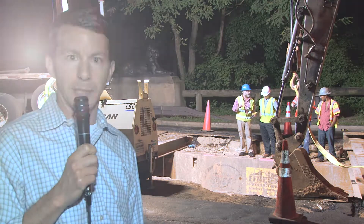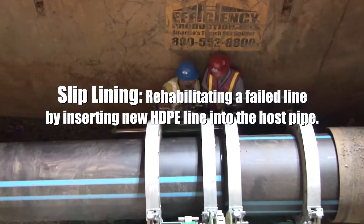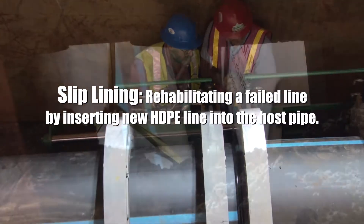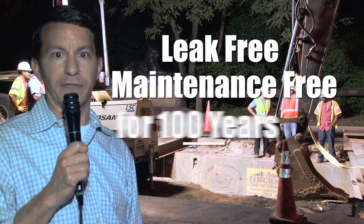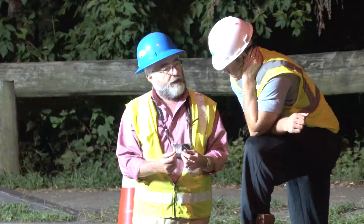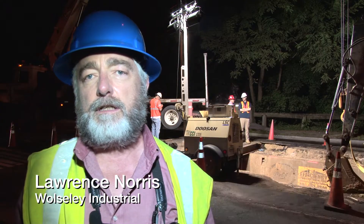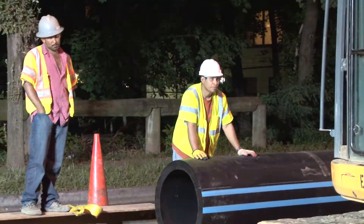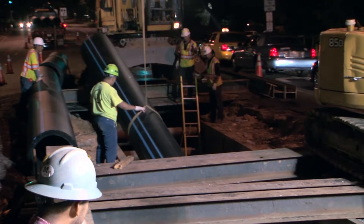HDPE pipe is being used to slip line an existing failing steel line. The material is fused together and then pulled inside the existing steel pipeline. Once installed, it is leak free and maintenance free for a hundred years. The job involves slip lining 402 feet of 36-inch steel pipe, and inside of it, 400 feet of 30-inch high density polyethylene pipe.